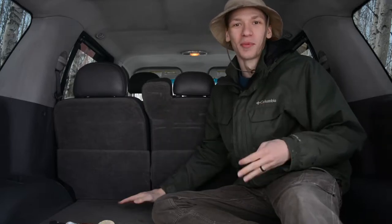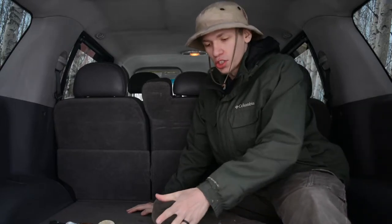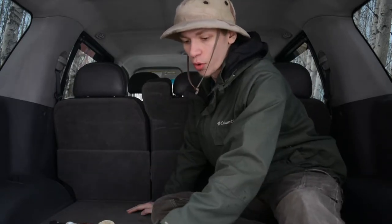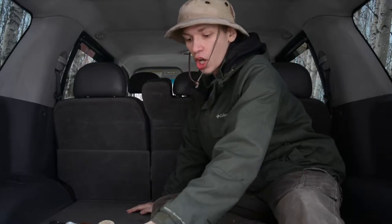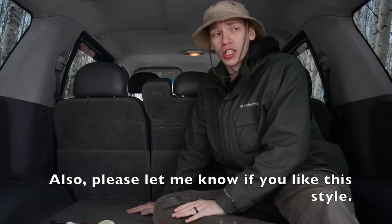Today I'm going over my woodsman bushcraft everyday carry. It's been about a year since I covered this, and last time I didn't go over it too well — I pretty much just went over my PSK. Today I'm going to cover it more completely as a woodsman, basically everything I carry as far as bushcrafting goes. Please don't forget to comment, like, share, and subscribe to see more awesome Alaskan content.